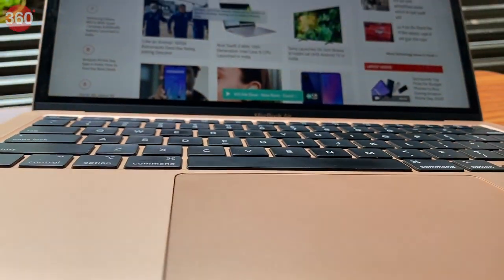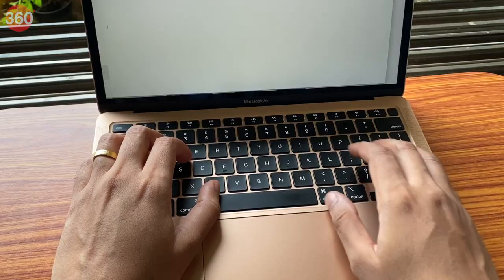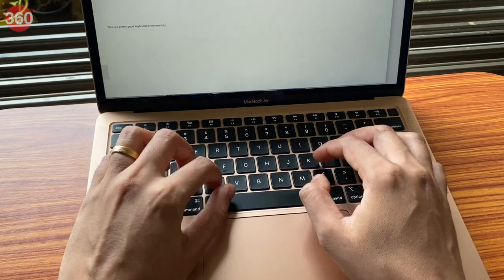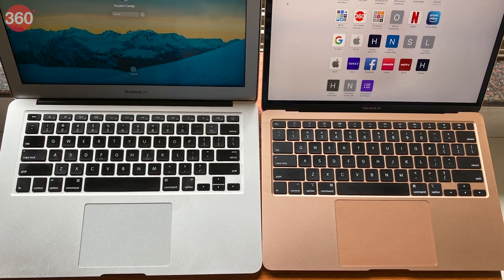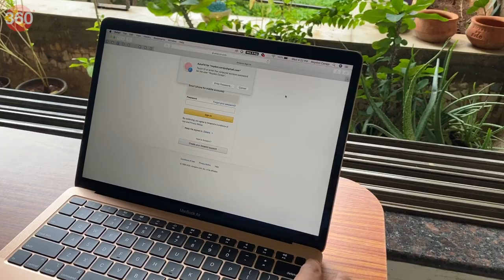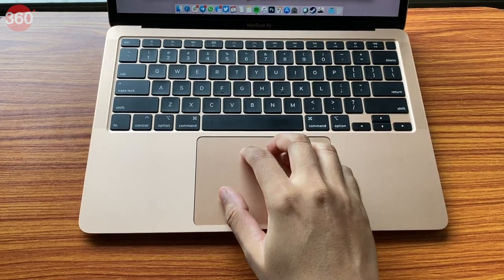One of the biggest changes to the new MacBook Air 2020 is the magic keyboard, marking the end of the problematic butterfly mechanism seen in the previous MacBook Air. It now comes with a brand new scissor mechanism that we saw on the 16-inch MacBook Pro last year. The new keys feel very responsive and aren't noisy when you type. The key layout is very familiar, except for the power button which is smaller. This also houses Apple's Touch ID fingerprint sensor that lets you log into the system, authorize app downloads, or even auto-fill credentials for websites in Safari. The trackpad is larger than the non-retina model and feels just as responsive as before.